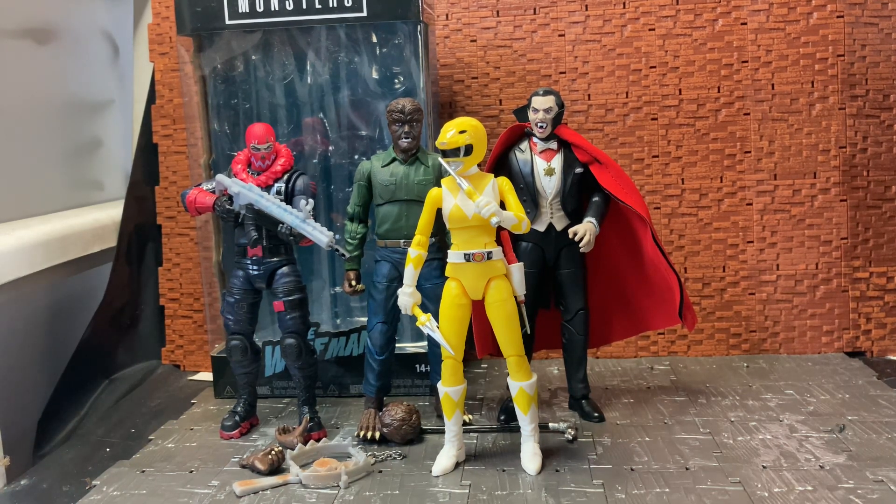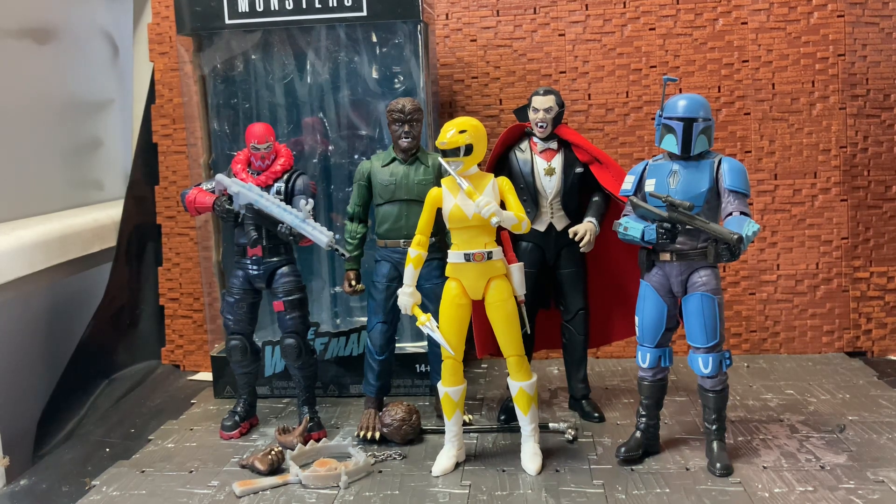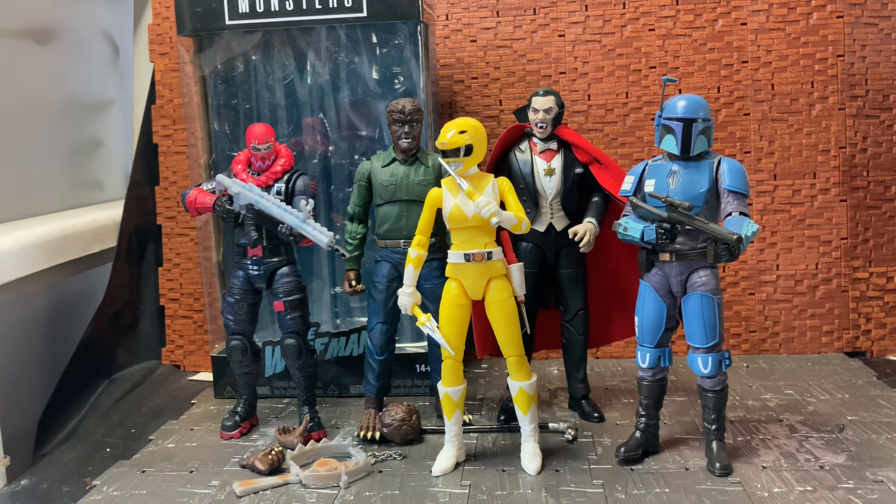I also have the Death Watch Trooper from Star Wars — they all look pretty cool together in six-inch scale on the shelf. The only one I'm missing from wave one is the Bride of Frankenstein. I never picked her up because, like with the Wolfman, I've never really seen the movie. I did watch it once more recently but it wasn't something I hugely enjoyed compared to the original Frankenstein.